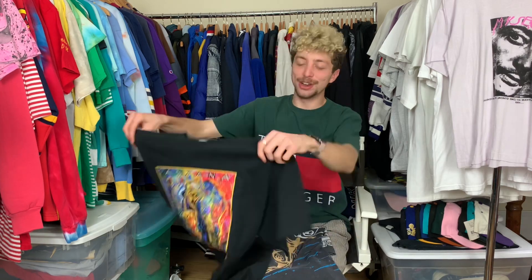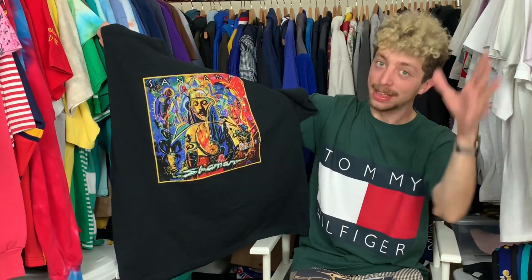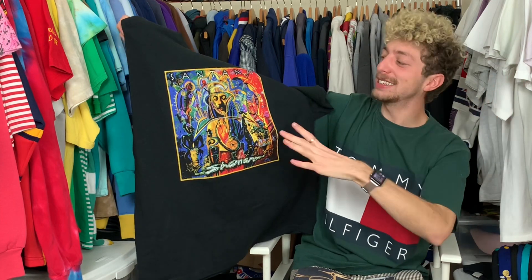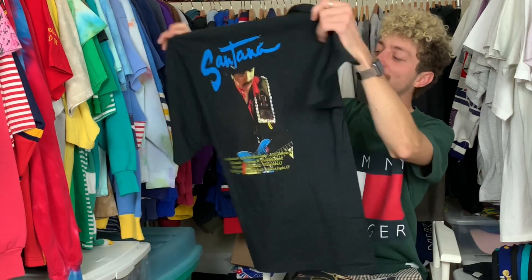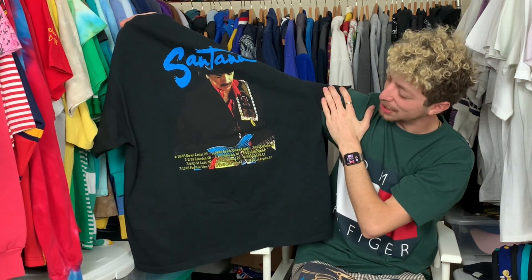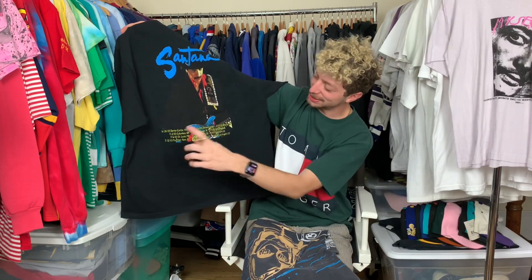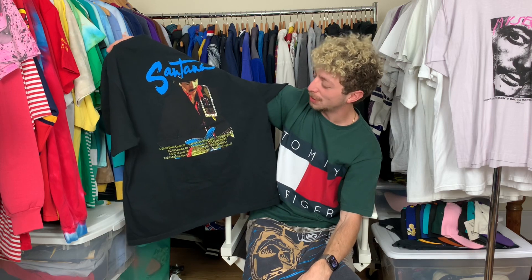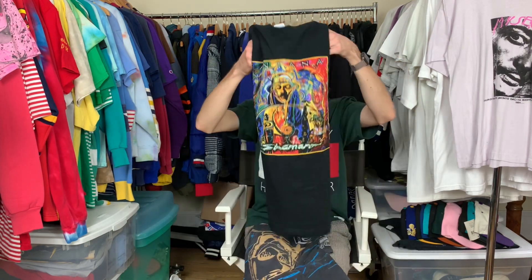On to the next one, just moving up in caliber. Don't worry, you guys are not tripping — this is just a little vintage Santana tee. Crazy vibrant colors on this trippy Santana shaman graphic on the front. Flip and dip onto the back and you got the man himself just posted up with that blue tiger-print guitar, just shredding beyond belief. This is from the early 2000s — you got the tour dates and locations on the bottom right beneath the legend himself. Dude absolutely shreds, and if you wanna try and argue with that, I will literally fight you. Santana — absolute legend.